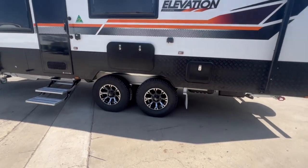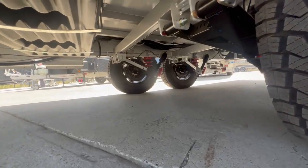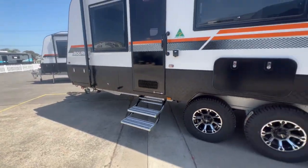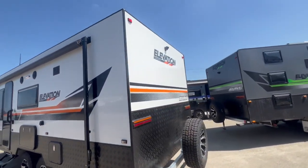You can see the 16-inch wheels underneath the Burke there. I'll show you the independent Alco suspension — full six-inch chassis going all the way to the wheels. There's also a reversing camera on the back of the van.